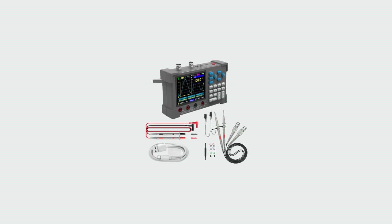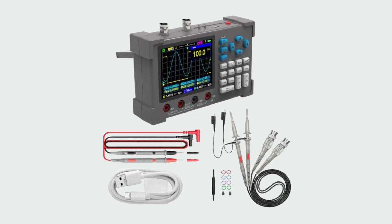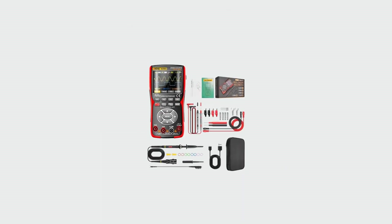Hello friend, welcome to 5 Best Tools Review. On this video we are reviewing the top 5 best digital oscilloscope multimeters. We made the list based on expert opinion, research, and customer reviews, and all those products are top selling.